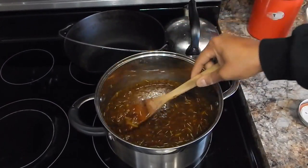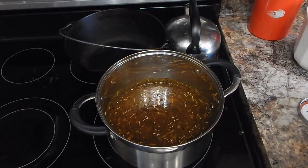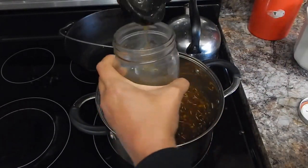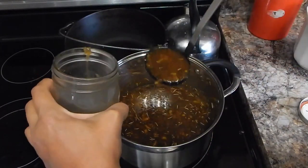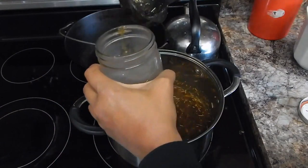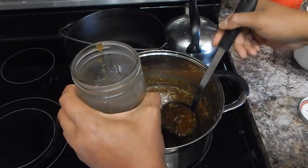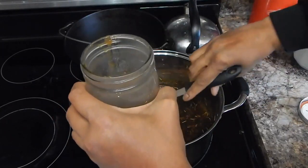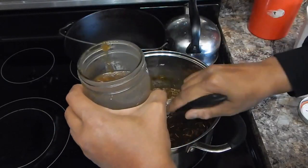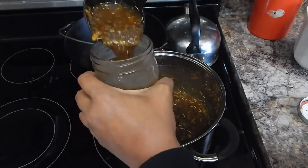I'm not sure if you can see the consistency, but it's a thicker sauce and there's still a lot of rosemary in there. Hopefully you can see the consistency. I'm going to go ahead and jar this up — this ended up making about a quart and a half. I'm going to try to get another shot of what this looks like when it's a little cooler.